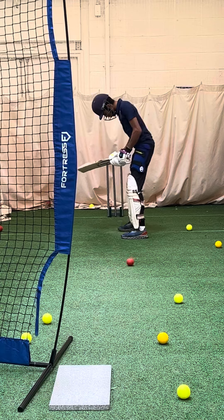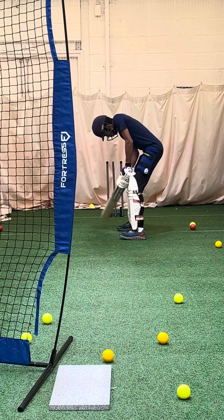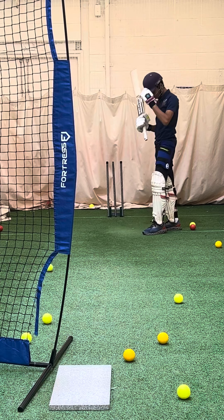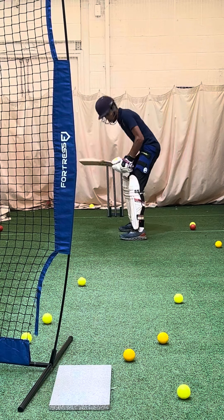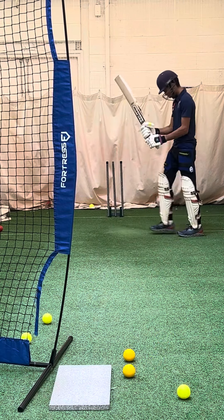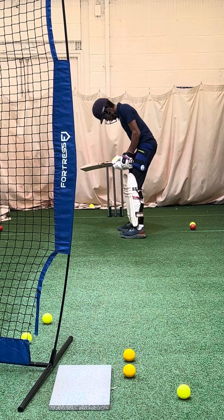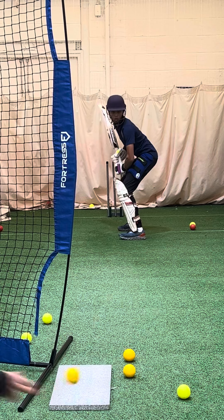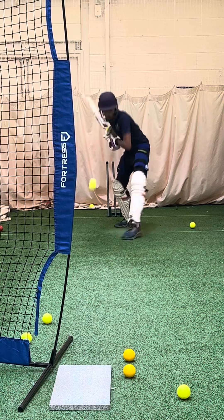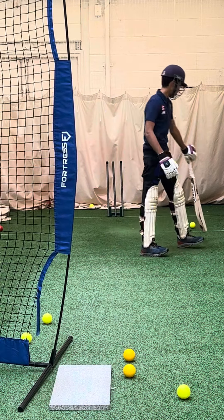Let's try it, nice and straight — good, good shape. Right, good, just have a little look here at your setup on that back foot.